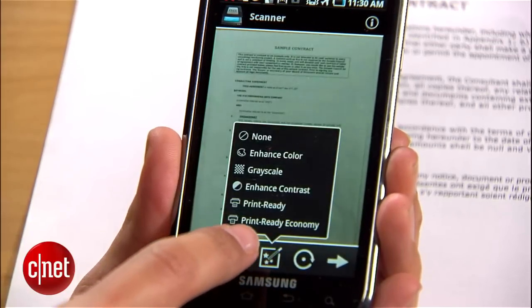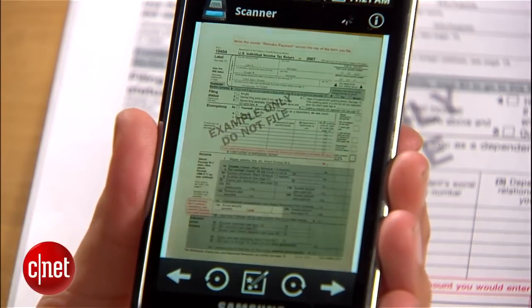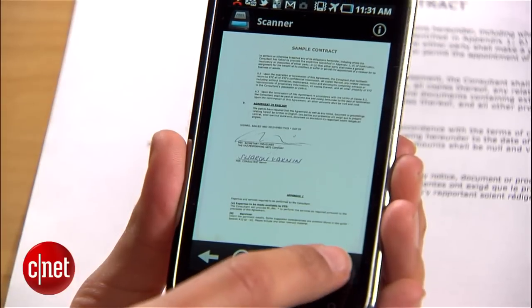Now check the document and decide if it needs any tweaking. You can tap this button to select filters like enhancing the color, or this print ready option that will make it look a lot better for printing.